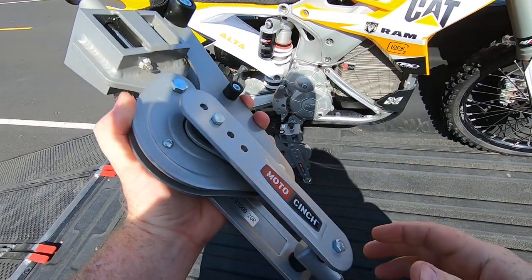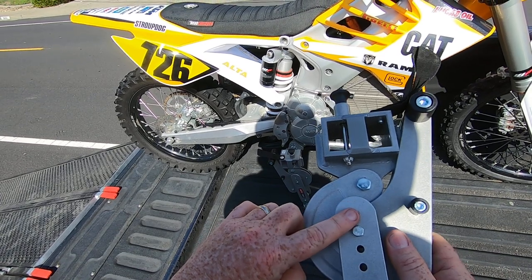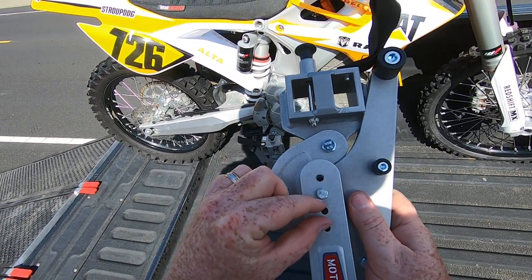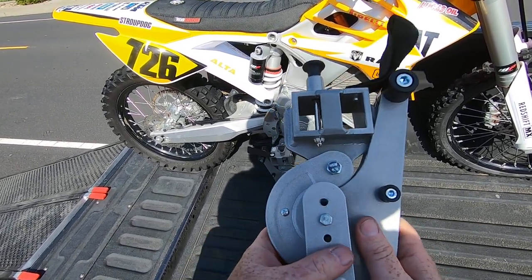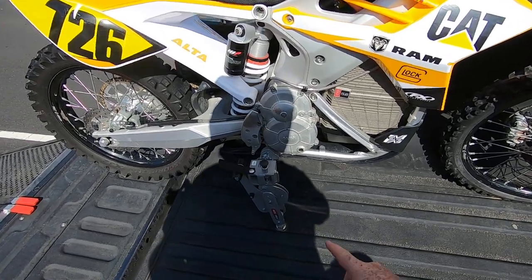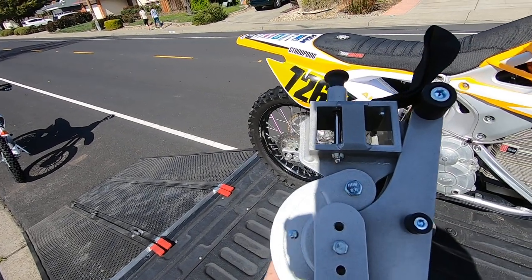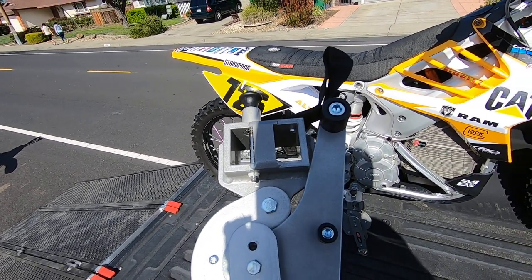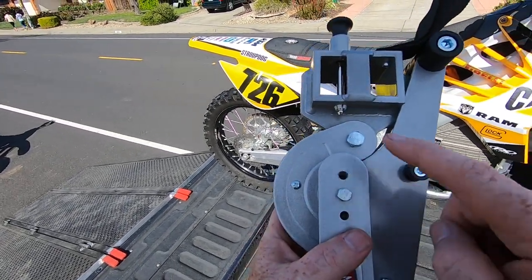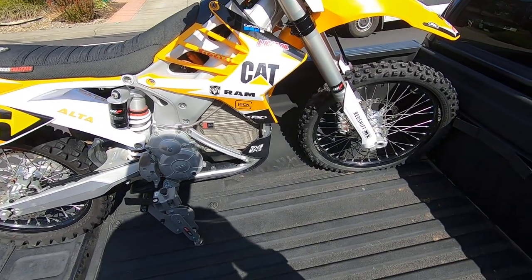It stays in place so it won't rattle loose. There's a retention strap — probably my least favorite part of the design, I'll get into that in a minute. It's also adjustable, so for the taller bikes it goes up here, and for the shorter bikes you use about half an inch down. My MX is a little shorter than my MXR. I have that in the third position down; the MXR I put one down because the pegs are fairly low on these bikes. If you have a really tall bike, you can leave it in the top position.